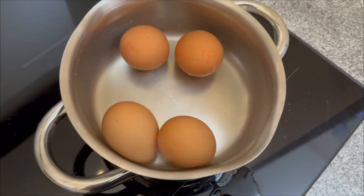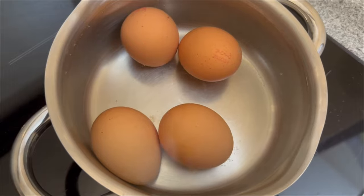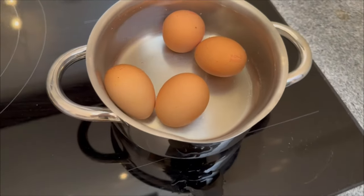So you've got a pan ready — put it on the hob, pour in some water, and add your eggs. Now boil the eggs really well.